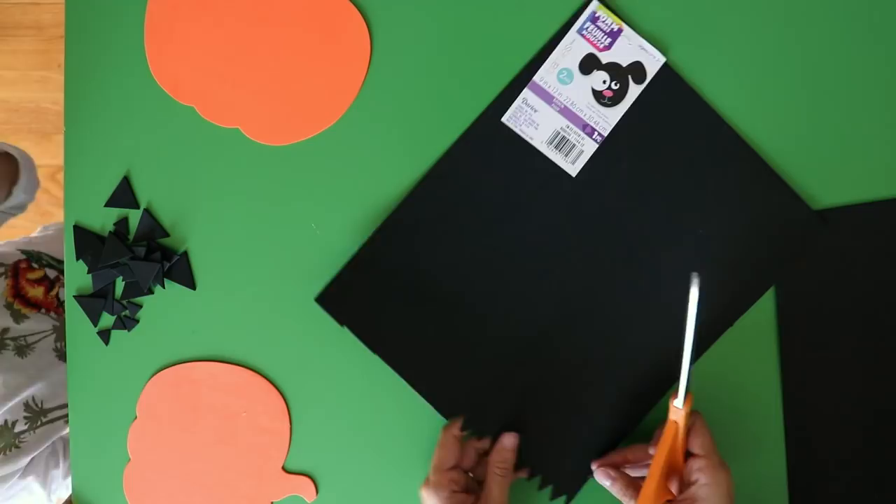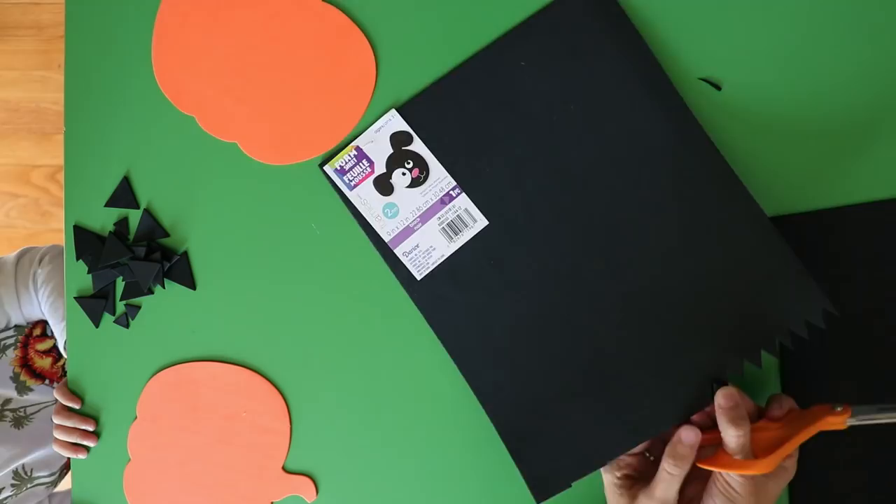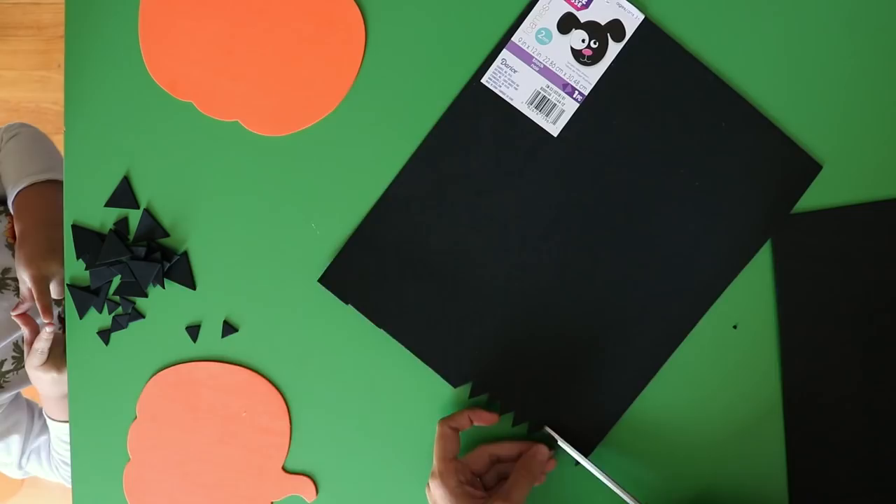I found these craft foam pumpkins on sale at the craft store, but you can really easily just trace a pumpkin shape and cut them out yourself if you don't have access to the pre-cut ones.